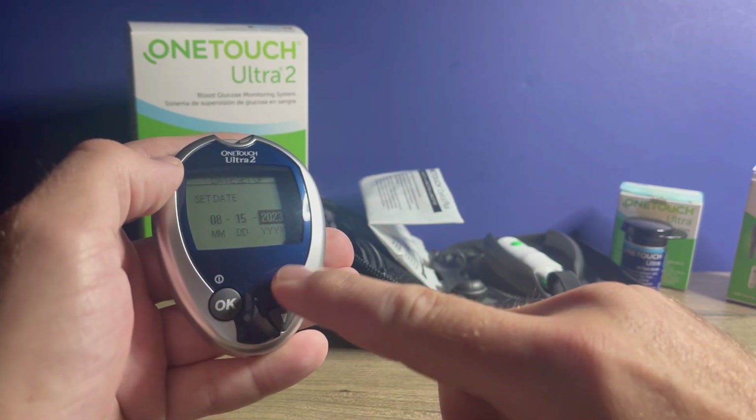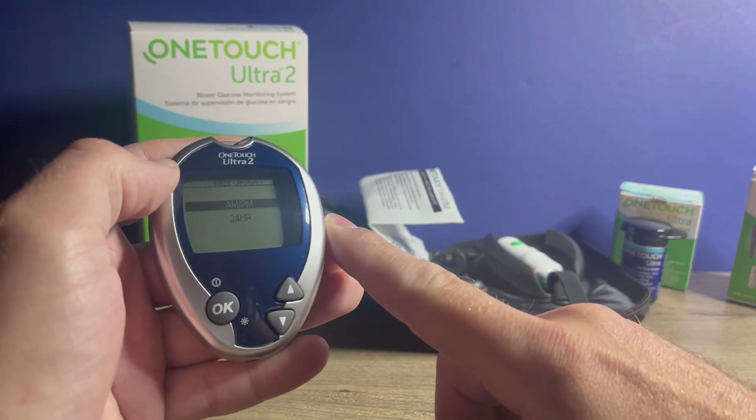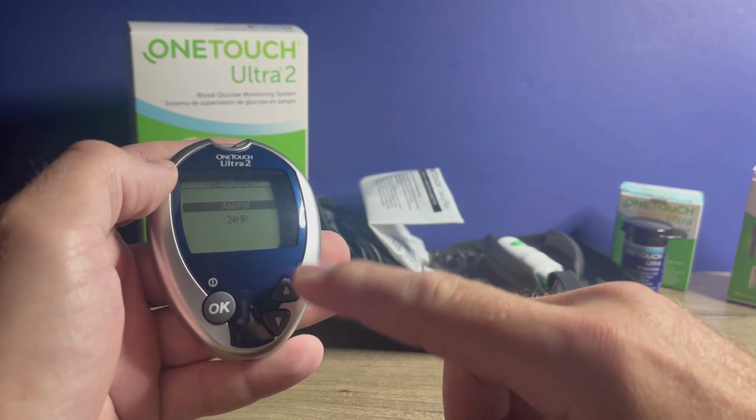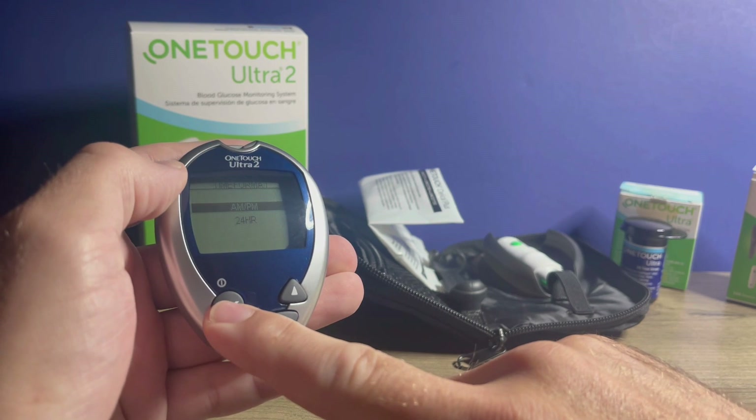We're on to the date and the year — adjust as needed and hit OK. Next, you can choose if you want AM/PM or if you'd prefer 24-hour time. The up and down arrows will help you select that, and then press OK.